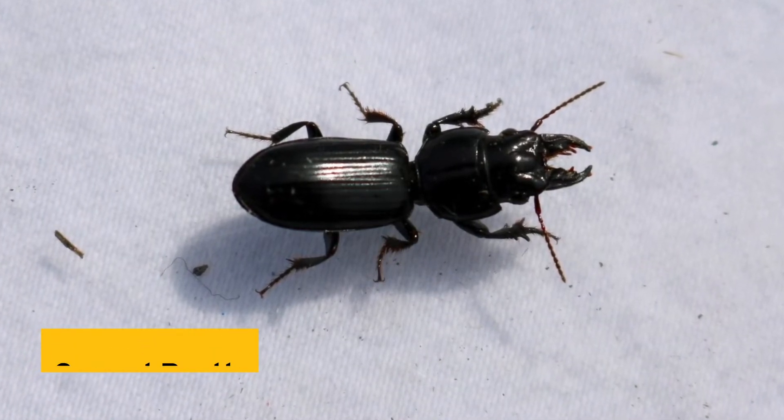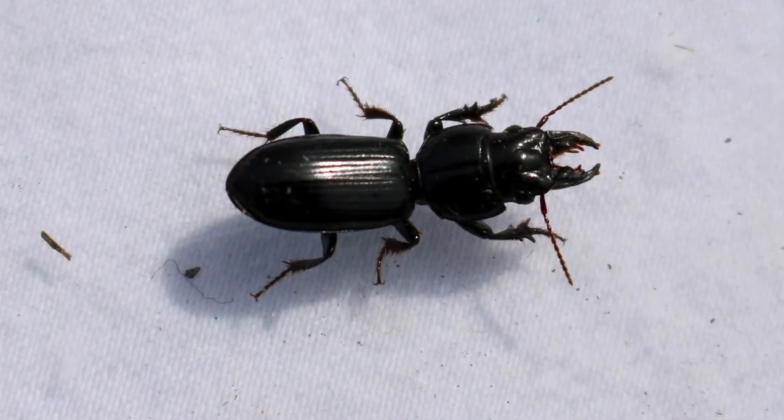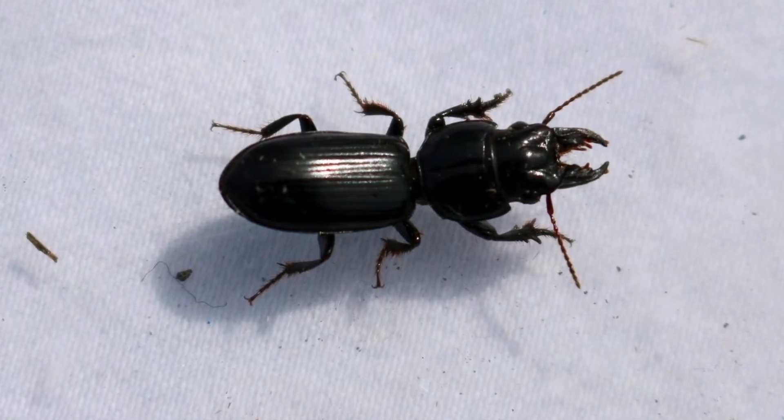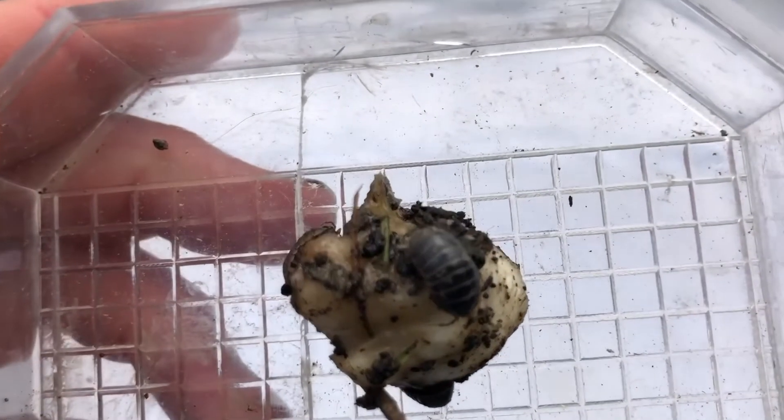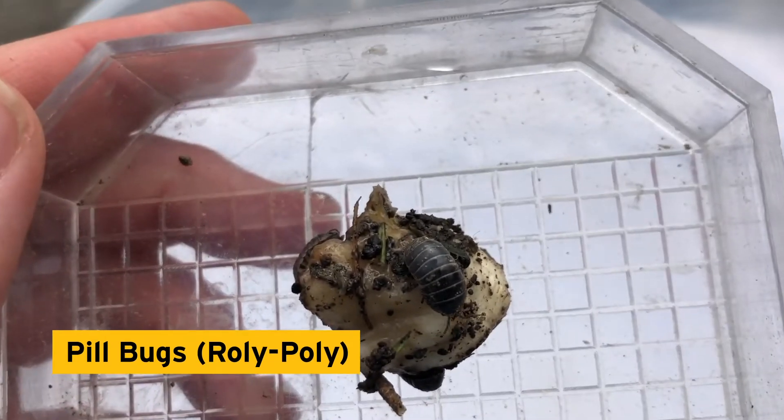Another insect — a big-headed ground beetle! Check out those mandibles, or mouthparts. These guys are actually great to have around; they feed on a variety of garden pests like wireworms and caterpillars.